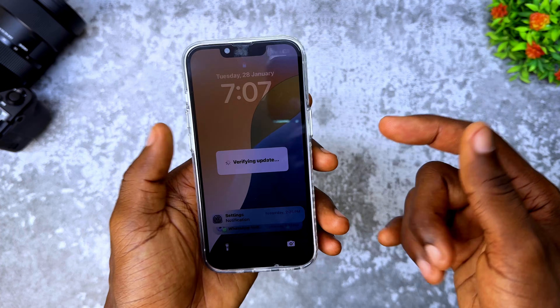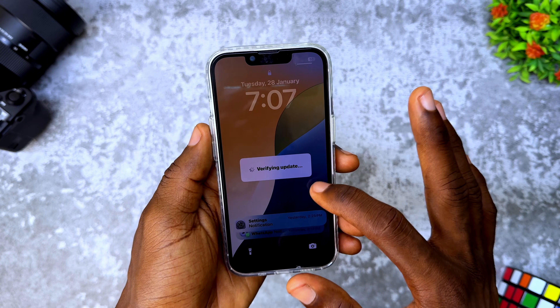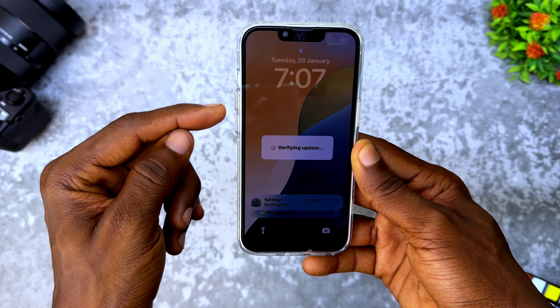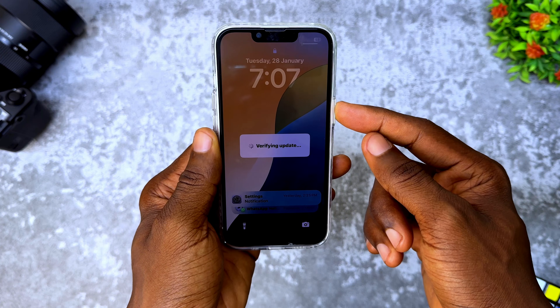So what you have to do here is to first restart your iPhone. It's going to clear off this verifying update issue. Go in this sequence: press up volume key, down volume key, and the power button.